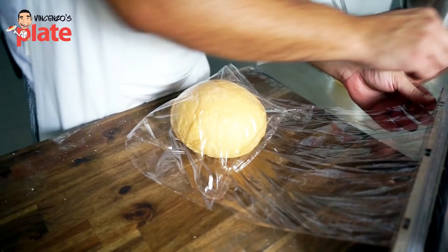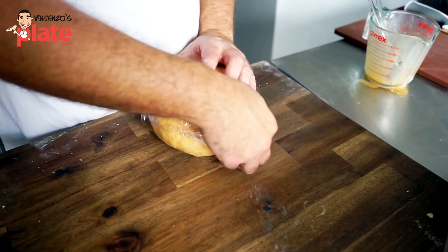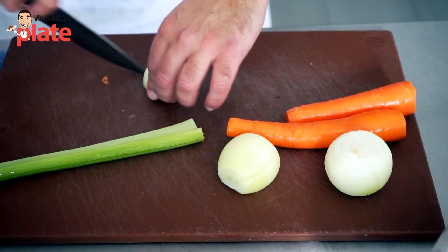When you form a nice little ball, you put it in a clean wrap and leave it there for half an hour. So many memories making dough by hand — such a beautiful process.